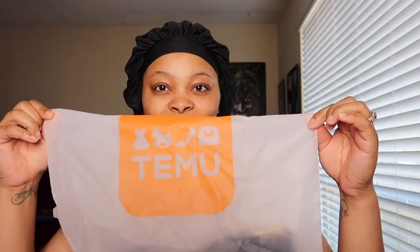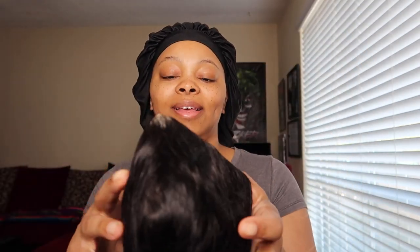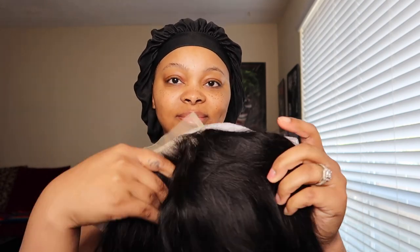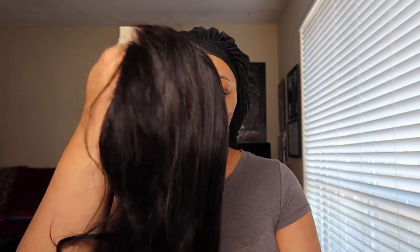Hey guys, welcome back to my channel! In today's video we're going to be doing a Temu wig haul. As you can see, I am unboxing the hair — this is a 4x4 lace front scrape Henry wig. It's a glueless wig, 150% density, and I have an 8-inch. I'm freaking loving this. It's a daily use wig.